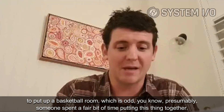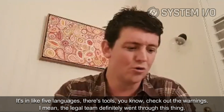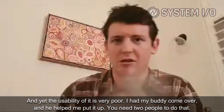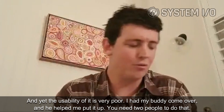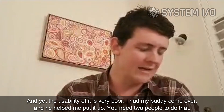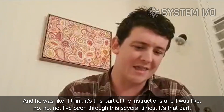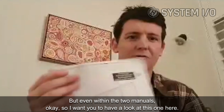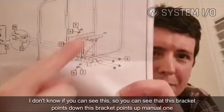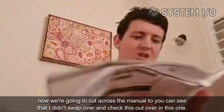Presumably someone spent a fair bit of time putting this together — it's in five languages, there are tools listed, and the legal team definitely went through it — and yet the usability is very poor. I had my buddy come over to help; you need two people. He thought it was one part of the instructions, I'd been through it several times and thought it was another. Look at this: in manual one, this bracket points down, this bracket points up. Cut to manual two — I didn't swap over — and they have it set up differently.